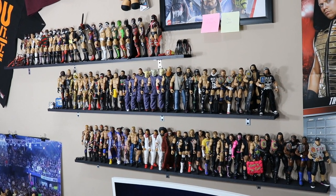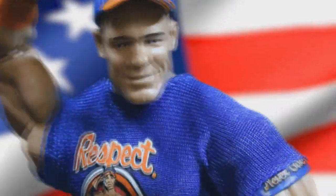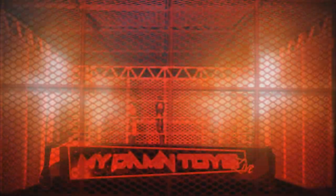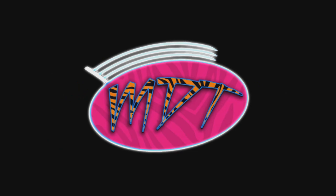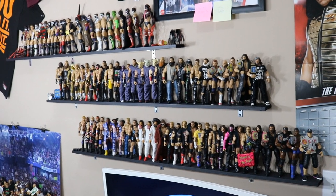What is good everybody? Welcome back to another Mind.am.toys video. Today I'm going to be showing you my brand new updated WWE action figure display. In today's video, I am going to be taking you through my three newly hung shelves in the WWE action figure room, or the MDT room, whatever you want to call it.